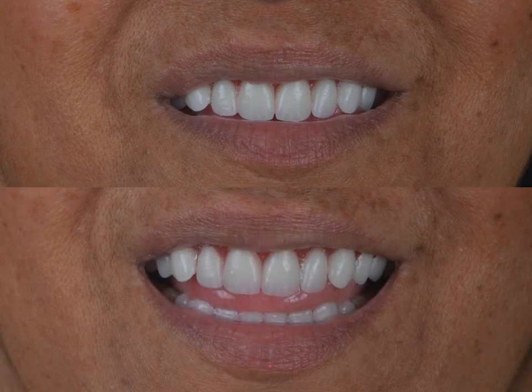Notice how the size of the centrals — and in turn the upper anteriors as a group — look as natural as possible. To summarize the advantages: the device precisely determines the length of the upper lip using a reliable indicator, and the length of the anteriors, especially the dominant central incisors, can be measured more accurately.